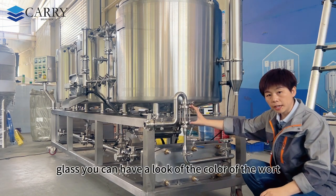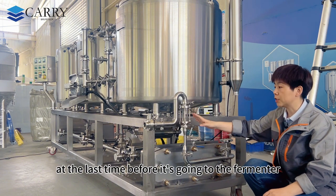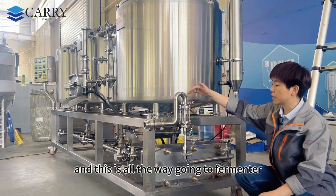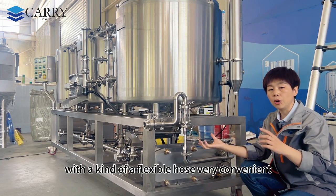There is also a sight glass so you can observe the color of the wort one last time before it enters the fermenter. From there the wort travels all the way to the fermenter through a flexible hose.